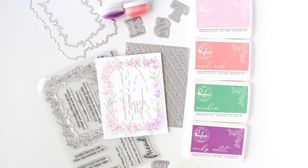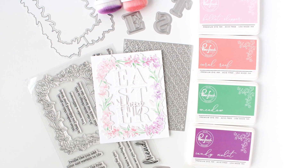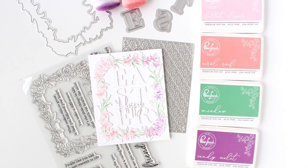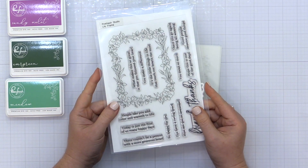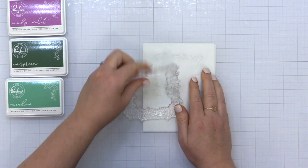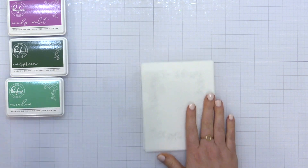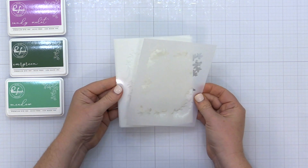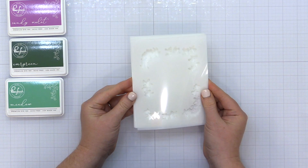Hey everyone, it's Carissa Wiley here for Pinkfresh Studio. Thanks for joining me today. I'm sharing a beautiful Easter card featuring the Pinkfresh Studio Lily Frame stamp and coordinating layering stencil set. I really wanted to share a tip for lining up stenciled and stamped images in your MISTI. You will need a MISTI stamping tool for this.